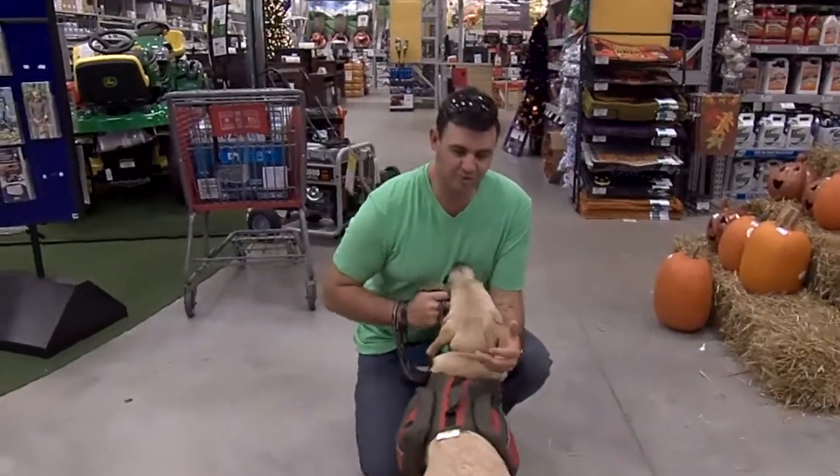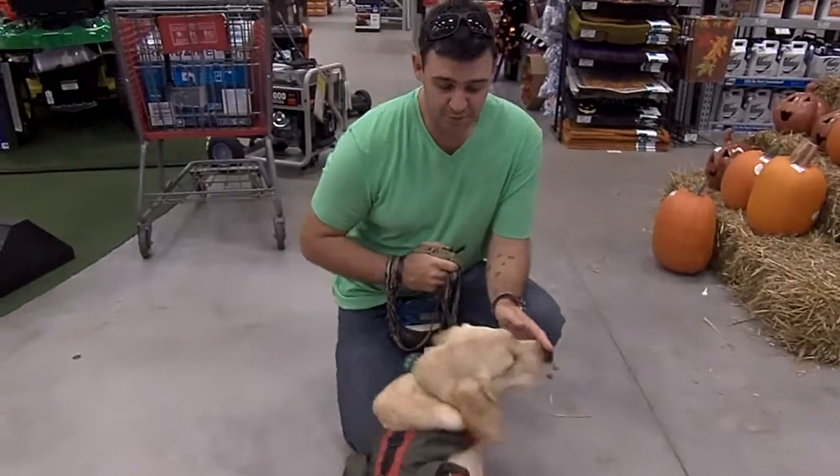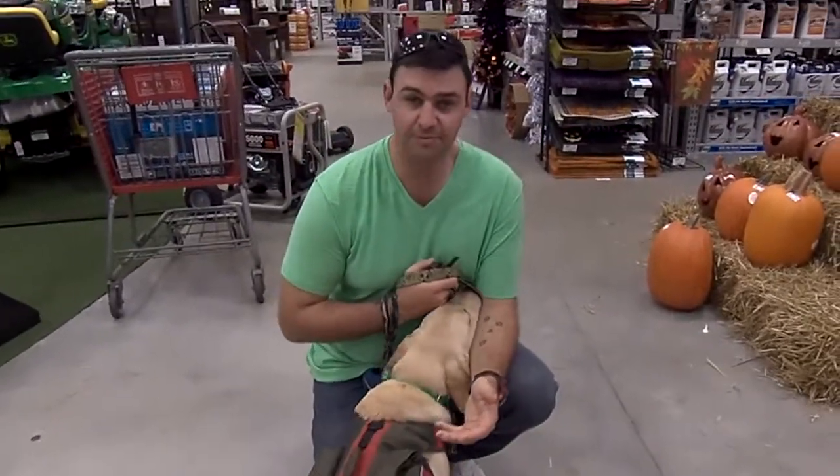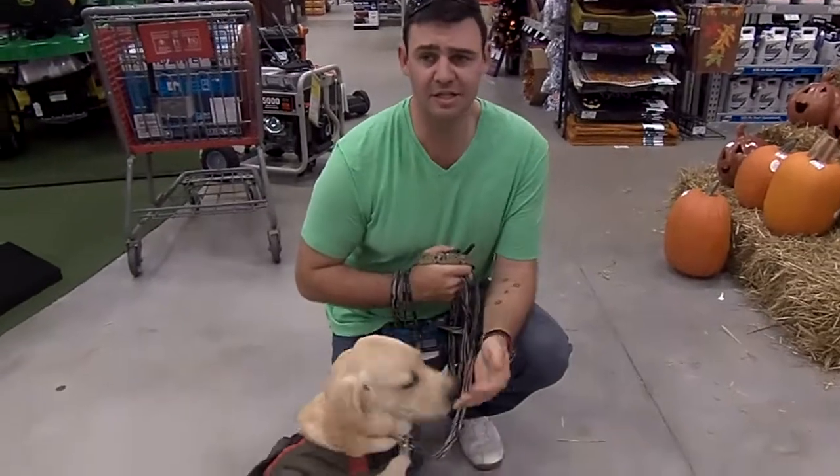Hey guys, we're down at Lowe's with our puppy Bo. We just wanted to do a quick video today in regards to shaping his heeling.